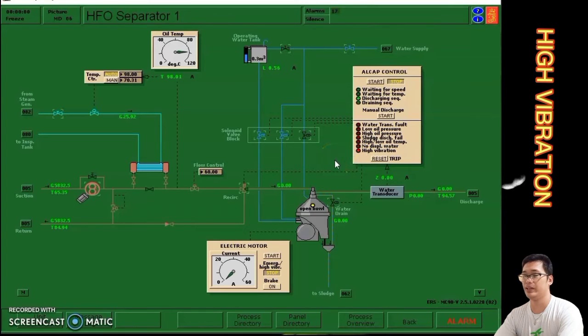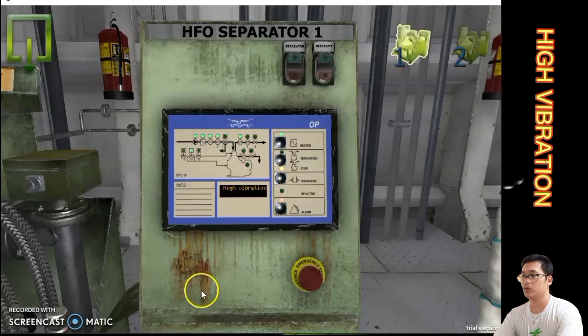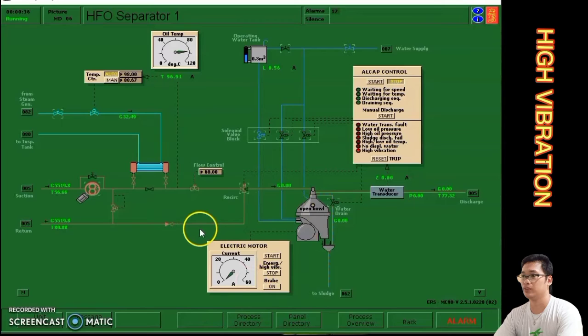To rectify this high vibration alarm, click F1 to start the system. After that, with the system running, go to the 3D animation. In HFO separator number one, we can see a high vibration indication on the panel. Click the emergency high vibration stop, then go back to the simulator and click reset to rectify the alarm.